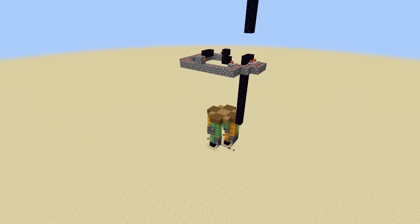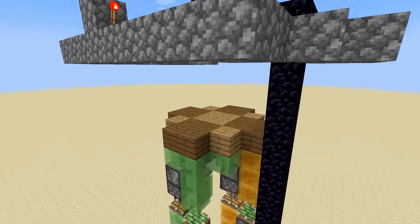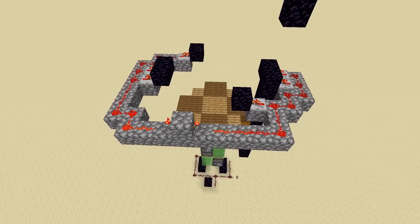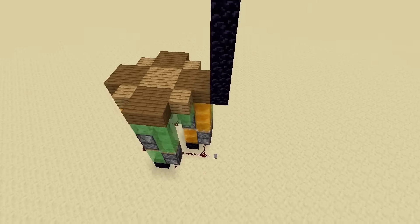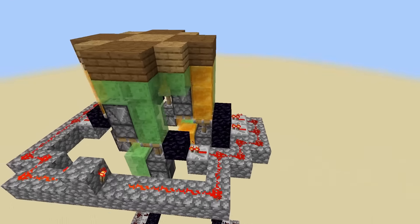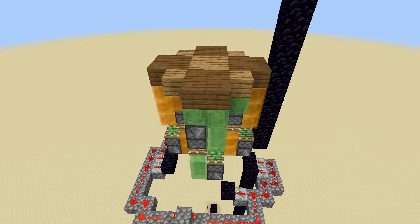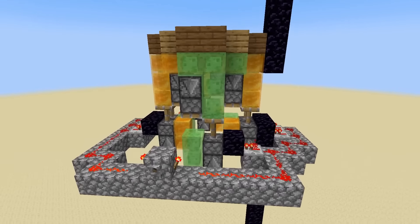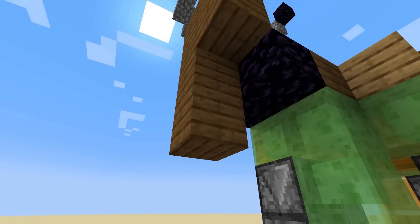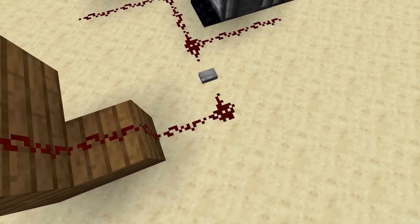If we press the start button we will stop at the first floor because we haven't changed anything about it. We need to unpower the brakes of the first floor before we come there if we want to go further up. If we leave the first brakes on, we can stop on that middle level, though the floor will be one block higher than you would end up going in the other direction. Of course you'll want to have some sort of panel to control the elevator. Both buttons need to activate the bottom redstone because we need to go up, so we'll start with that.